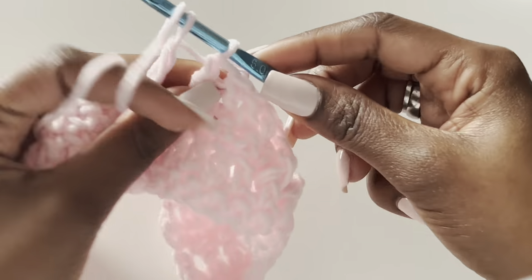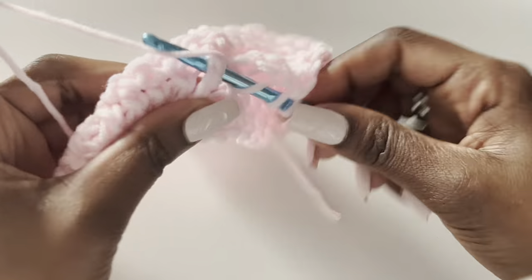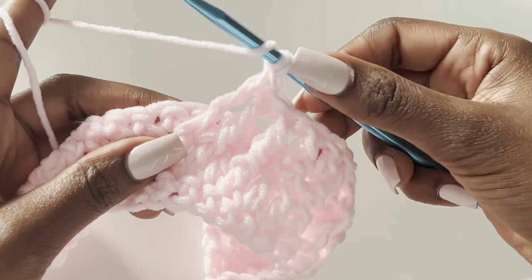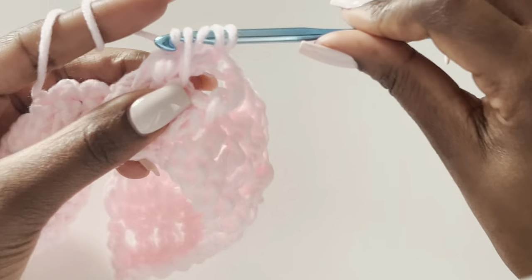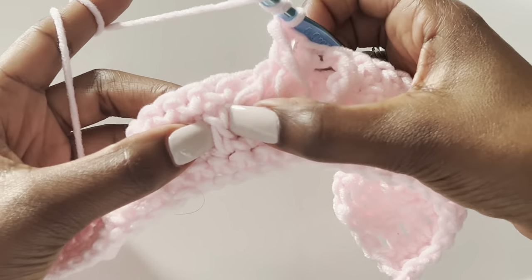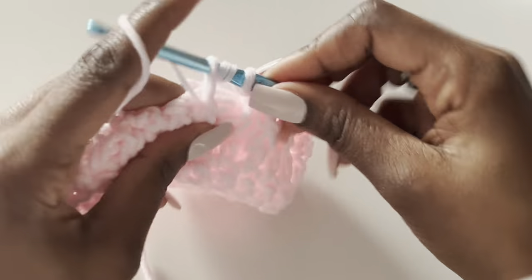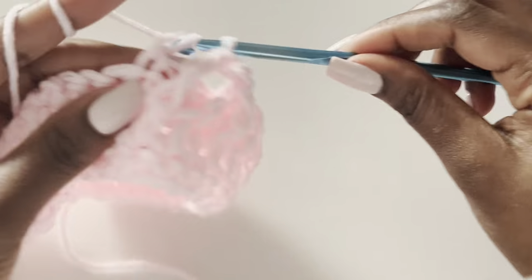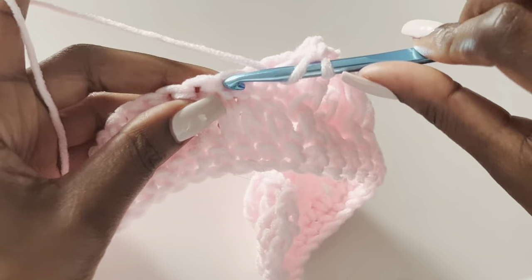Work into the third stitch, make a treble, then yarn over twice and go into the very next one — that's the third treble. The fourth treble goes back into the stitch we skipped. Then the fifth treble is in the last stitch. After that, make a normal double crochet. The pattern is: three double crochets then the treble cluster, repeated.